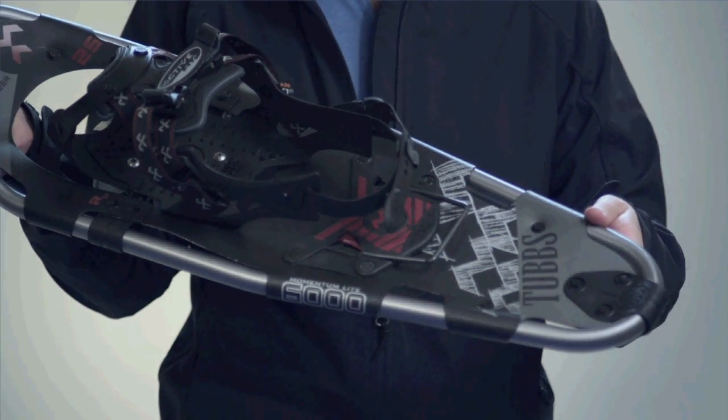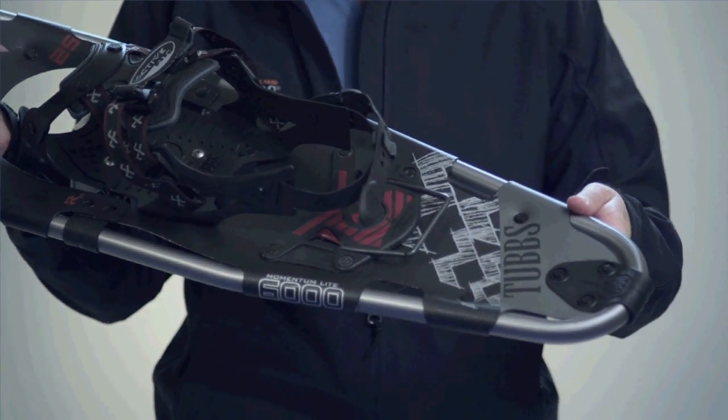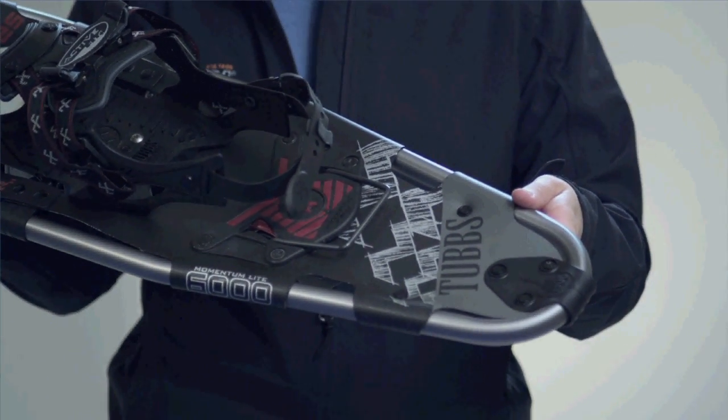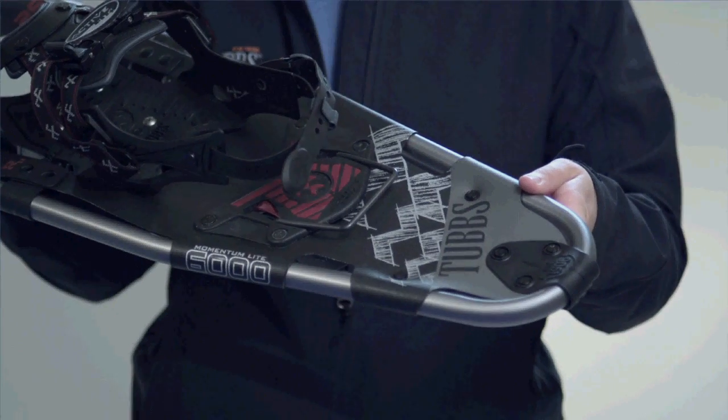The durable aluminum Momentum Superlite frame is tapered at the tail to enhance maneuverability, and the backcountry-specific Arctic decking is puncture resistant to negative 40 degrees Fahrenheit.